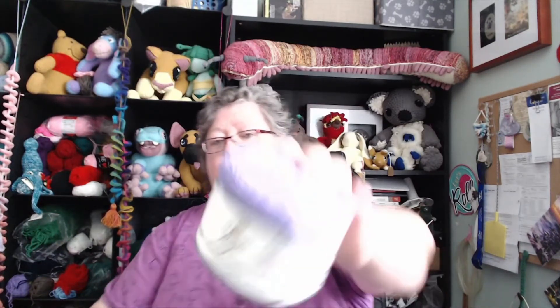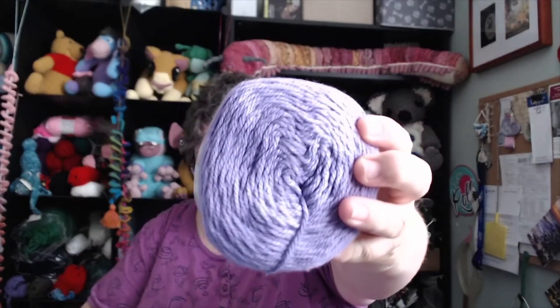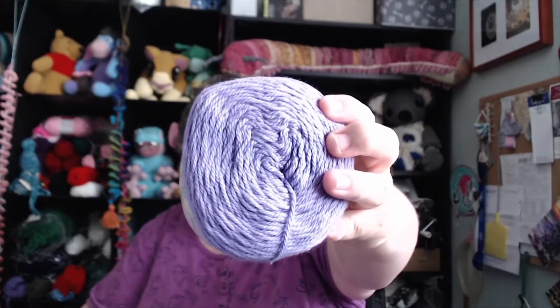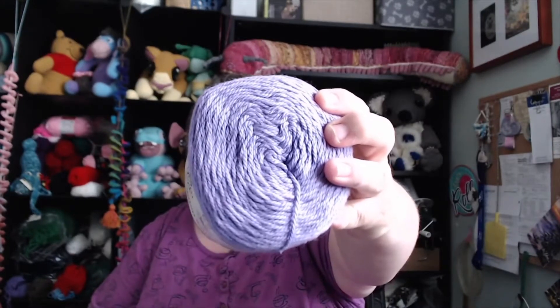Sugar Wheel Cotton Solid Yarn Bee. It's five ounces, 335 yards, 100% cotton. Love it. Love the color. Love the purple. There's three of those.